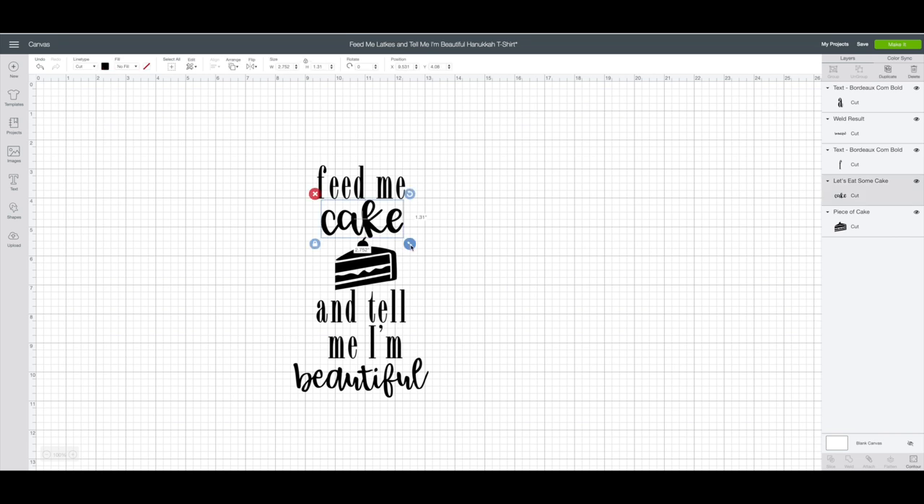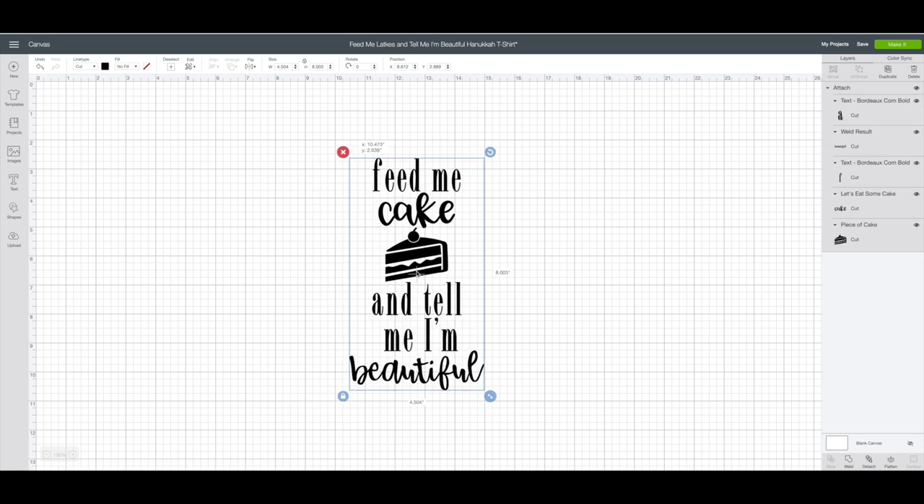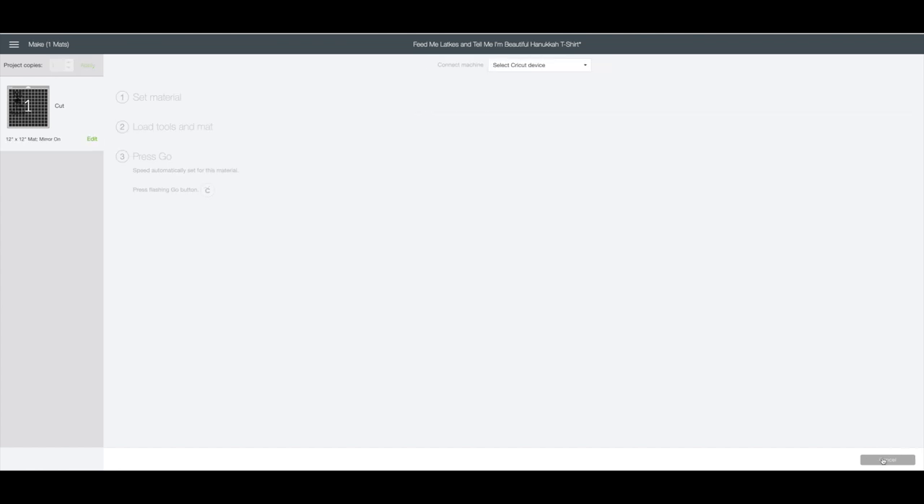I think I might make the word 'cake' a tad bit smaller and my cake image a tad bit bigger — just playing around with it. I'm happy with the way it looks. Now I'm going to drag my mouse across everything, go to the top toolbar, click align, and click center horizontally so everything lines up in the center. Right-click and choose attach so when I cut it out it'll all stay as one piece. The finished size is 4.5 inches wide and a little over 8 inches tall. Upper right-hand corner, click on make it. Because I'm using heat transfer vinyl I do want to mirror the image, so I'll check the mirror image box. Then click continue to cut this out and put it on our apron.